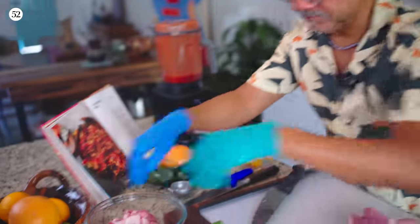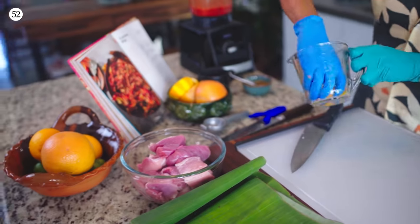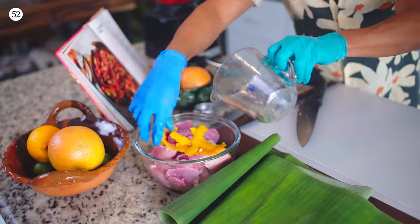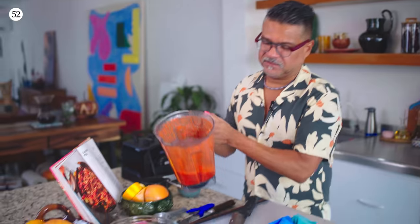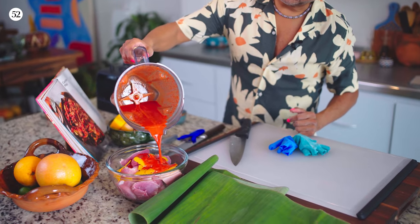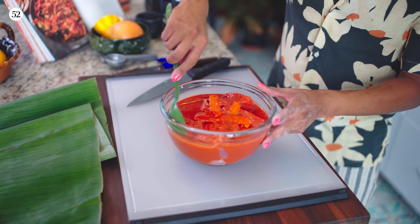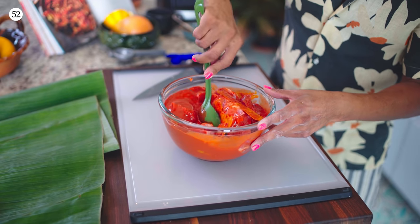Everything goes into the bowl, and I'm going to add my orange zest. Lastly, we'll take our blended marinade — oh my God, it smells so good, and this color is really incredible — and pour it over. I'm going to cover this up and refrigerate it, letting it marinate for probably 12 hours, and then we will cook it.